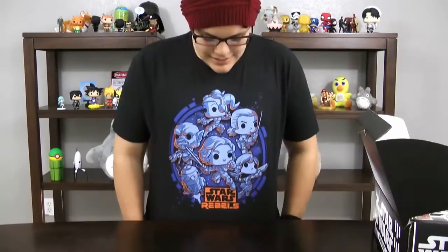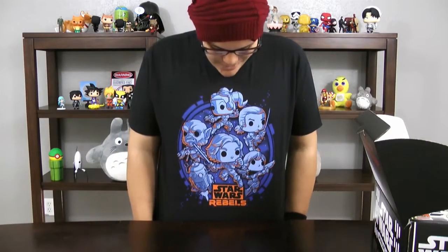Okay, we have a t-shirt. It is a Star Wars Rebels shirt with all the characters on it.